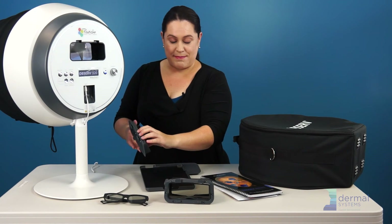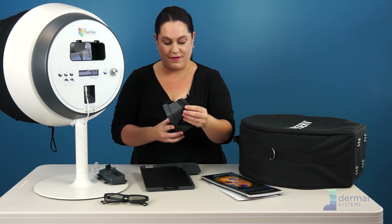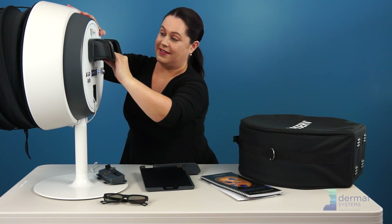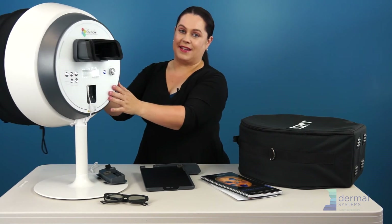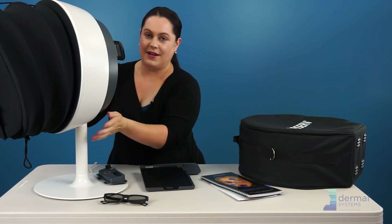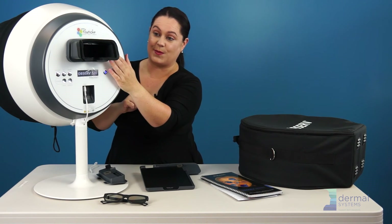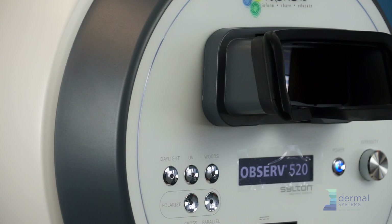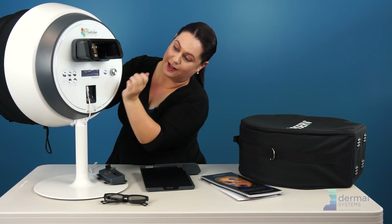Two more things in assembling that you have to understand: you have this visor with the rubber protection, which allows you to still engage with your client the old Skin Scanner traditional way. Your client will be on the inside and you're going to be looking through here to see what you can see, while your client is looking inside in the mirror, seeing what you're seeing as well. You'll also see this visor or filter — if you have the 500 model, you can look at the skin polarized and cross-polarized by using your daylight polarized and parallel polarized.